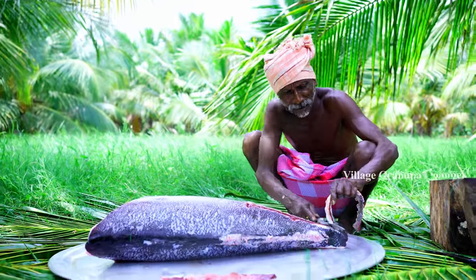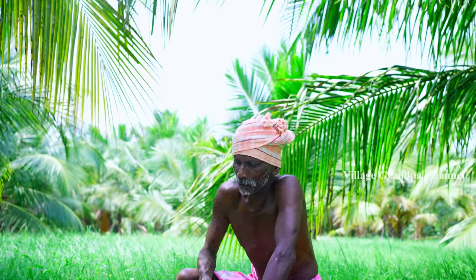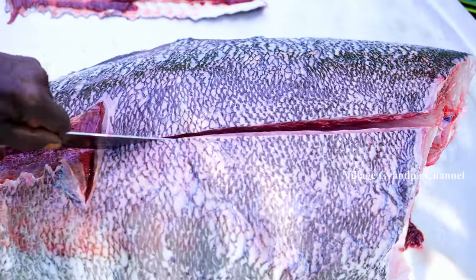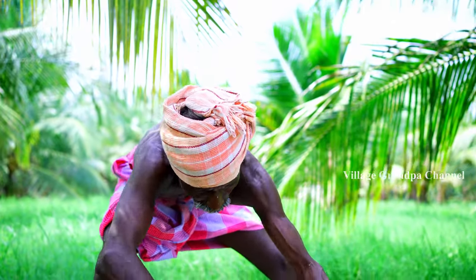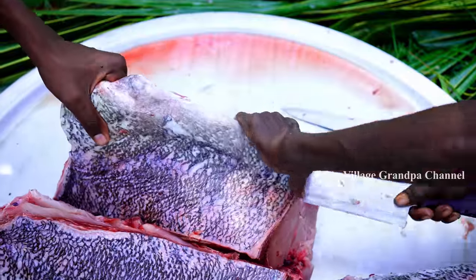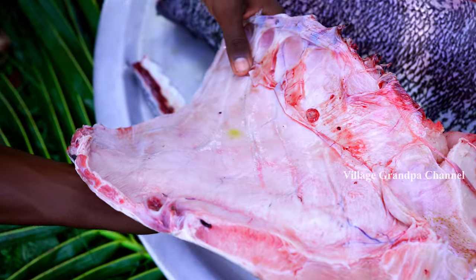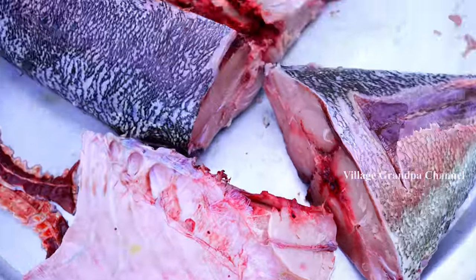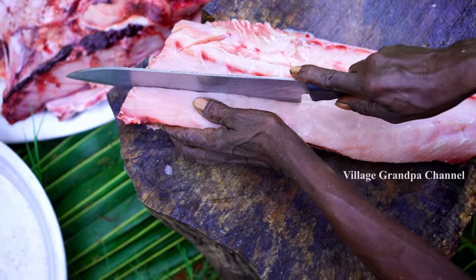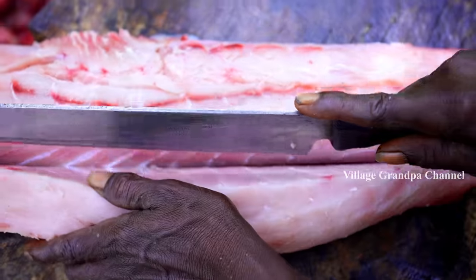I'm going to make a fish. I'm going to get some salt and salt.